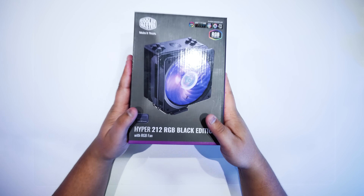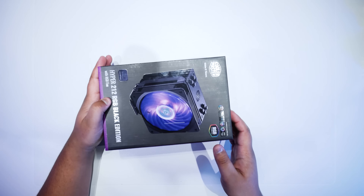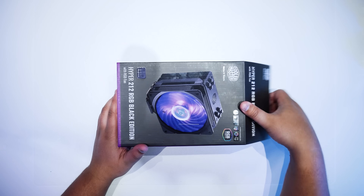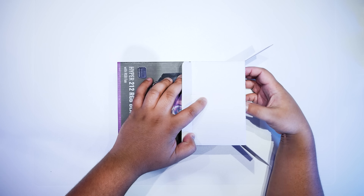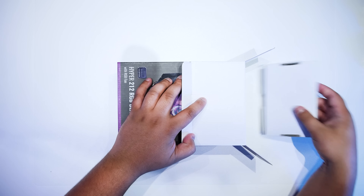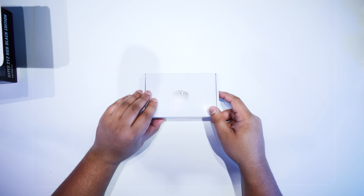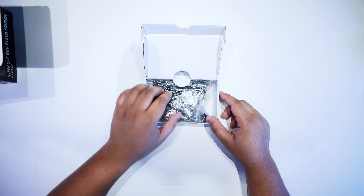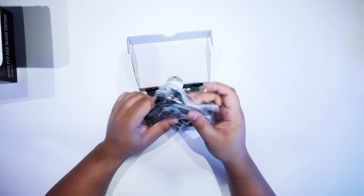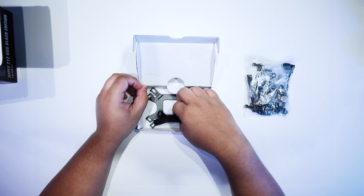Let's take a quick look at the Hyper 212 RGB Black Edition and what's in the box. This isn't going to be an in-depth unboxing — we're just going to take out the box that has all the things to install the cooler on all sockets. Inside you'll find all of the mounting hardware, all of the brackets, the RGB controller — basically everything you're going to need to install this on every single system.